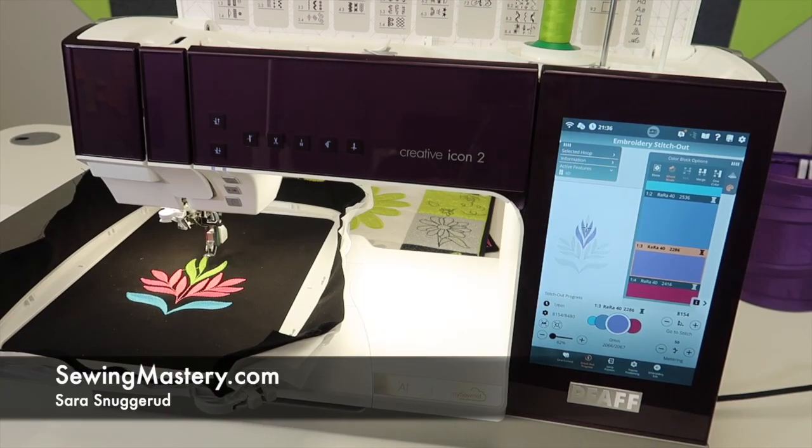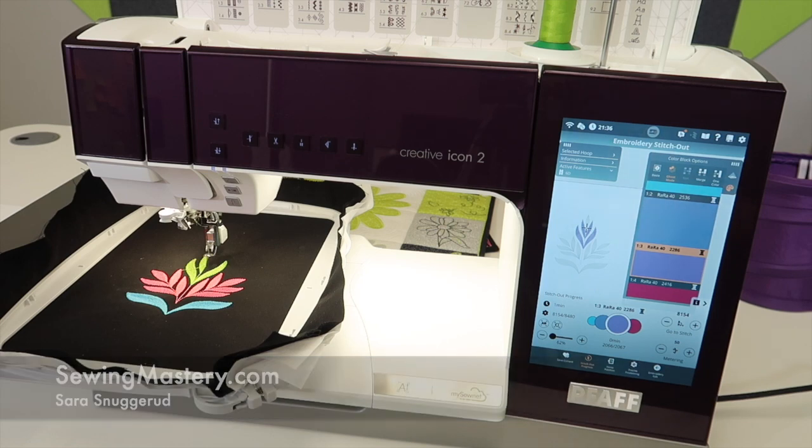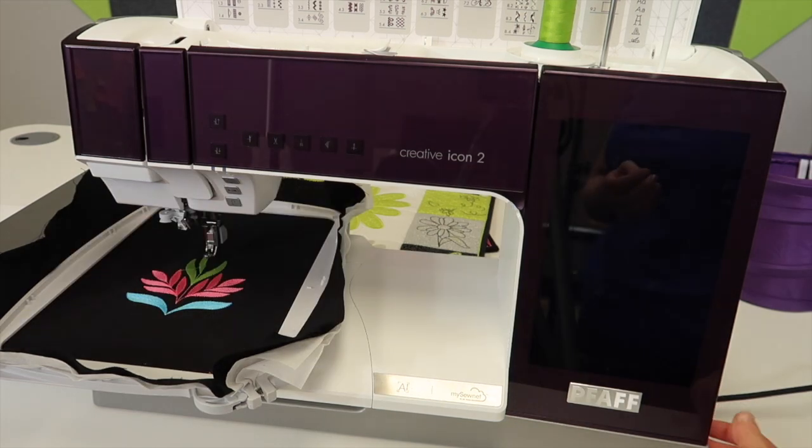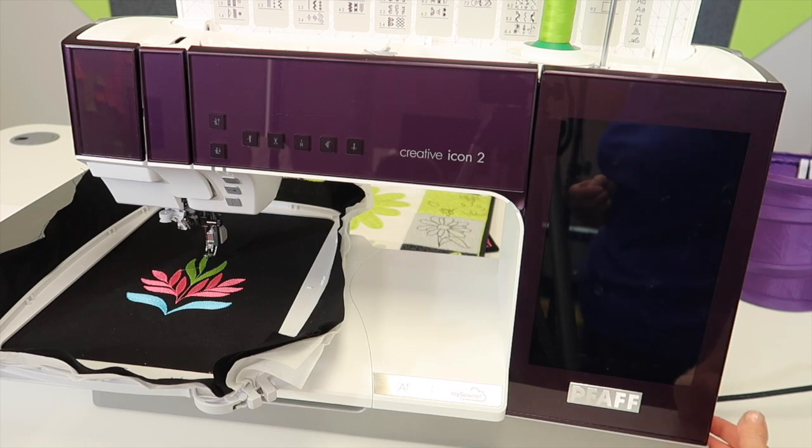If you've ever been embroidering on your Pfaff Creative Icon 2 and one of two things happens — you want to stop in the middle of your design and you're not completely done, or worst off, you had a power outage, somebody bumped your cord, or something happened and your machine turned off accidentally or unexpectedly — I want to show you how you can easily come back to where you started. This also works if you were at a class, only got half of your embroidery design done before you needed to leave, turned off your machine, and start again when you come back home.